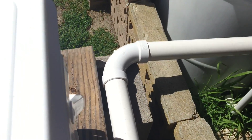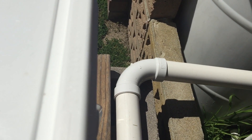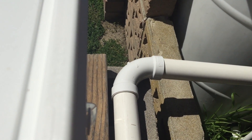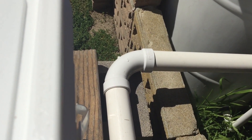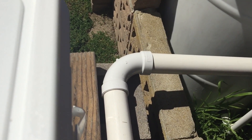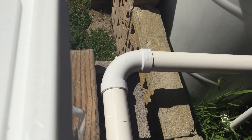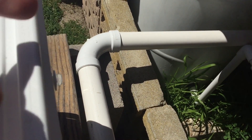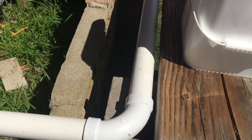That brings us to this 90 that goes into the sump. This 90 is not as abrupt as a regular 90 — I can't remember the exact name of it, so if you guys know, post it in the comment section below. I think it's like a sweep 90 or something like that. I had to get my piping from two different stores — Home Depot and Lowe's. Home Depot is good, but Lowe's has all kinds of different fittings I've never seen Home Depot carry, and this is one of them. What it does is when the water drains, it doesn't hit that abrupt 90 and slow down — it just flows right into the sump. So the drainage is pretty simple.